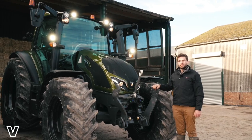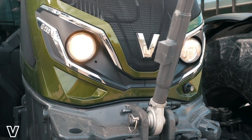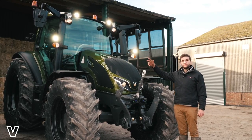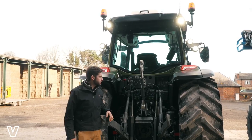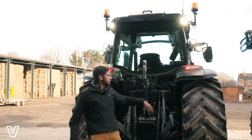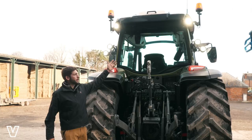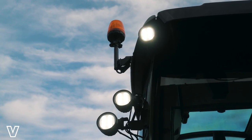We have a number of different lighting options on the G-Series. We have the lower road lights and the upper road lights, together with the standard work lights or the premium or the premium LED work light package. At the rear of the tractor, as standard, we have this LED rear hitch light, plus you would have four halogen rear work lights. This tractor has the premium plus LED six work light kit.